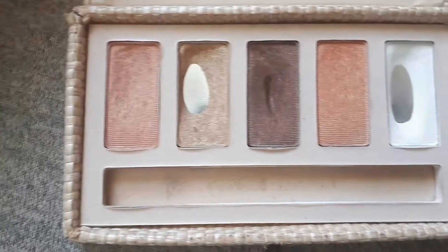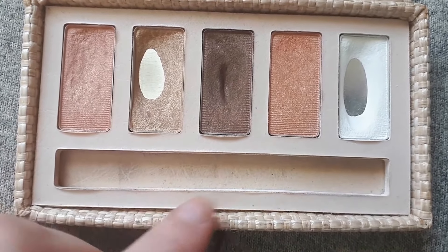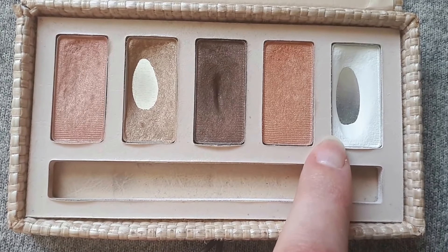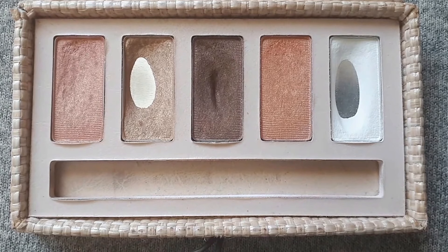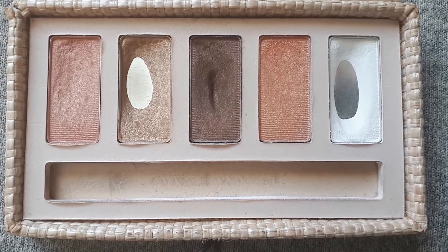I had set three goals. I had wanted to hit side pan in this gold shade, I wanted to hit pan in this brown, and hit side pan in this white. Apparently they were loftier goals than I expected and I did not achieve any of them.